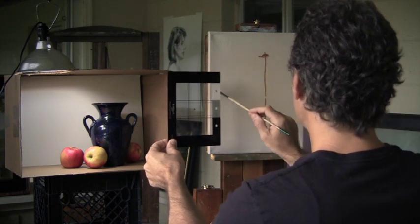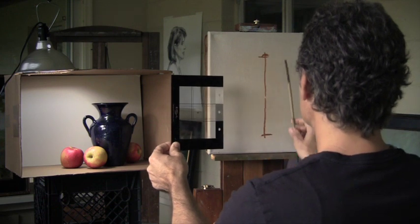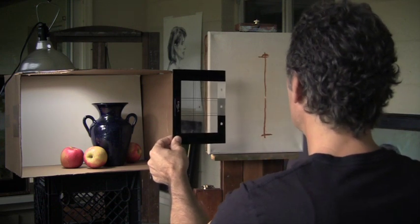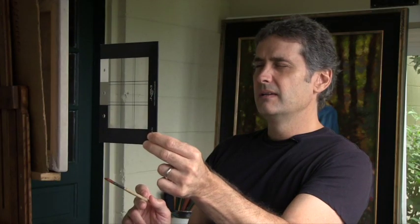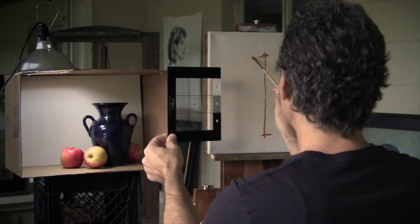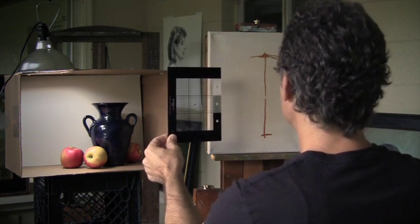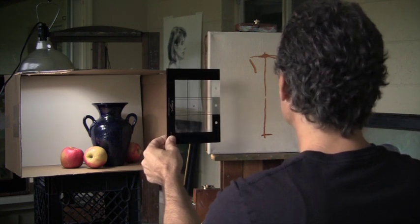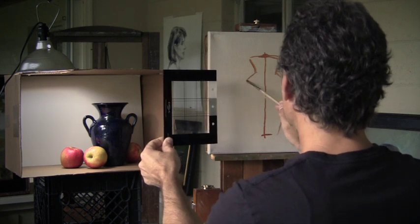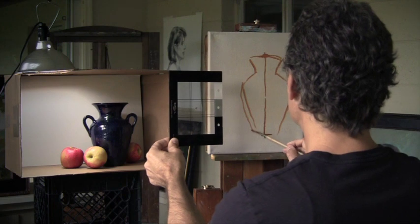That is a straight line that has to be parallel to the edges of the canvas. If that was angled one way or the other, this vase would always feel like it was going to tip over. What's nice about this is now everything that happens is symmetrical to that axis line. So I can just start to get those shapes. It does not have to be exact, but I can start to see how that stacks up on the canvas.